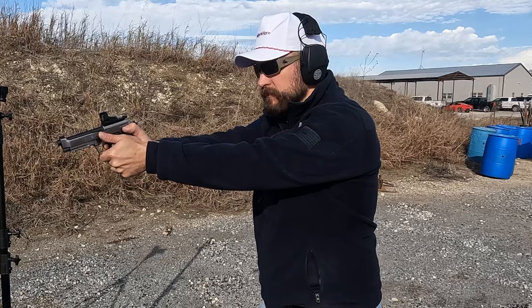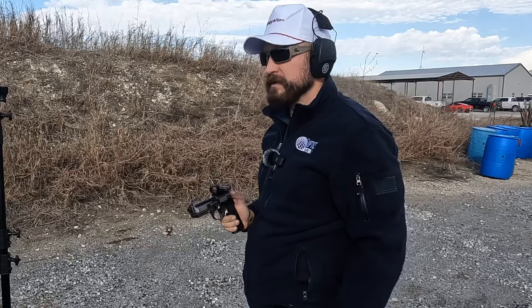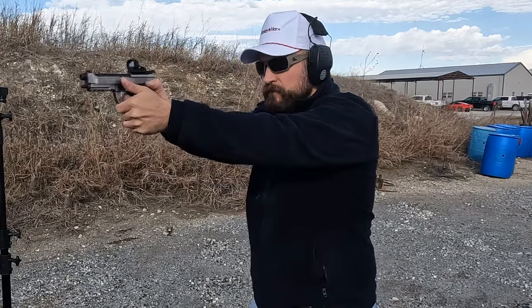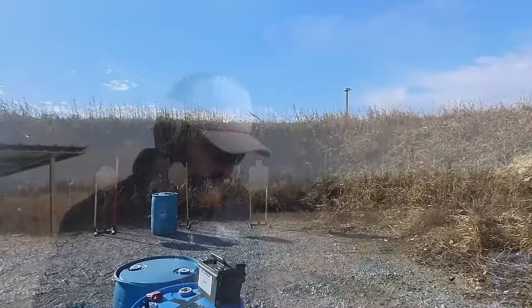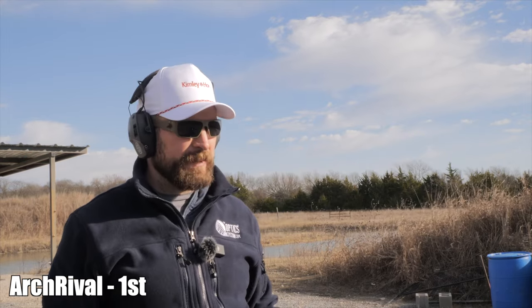Finally, a 10-yard multi-target engagement — right to left, then left to right — to see how the guns perform at speed. I'll shoot the Rival first and last: first as a baseline, last to see how much improvement is just me warming up. Two shots per target, 12 rounds total on the timer. First Rival run — fishing for my dot but that's 2.70 seconds. Probably all alphas though.